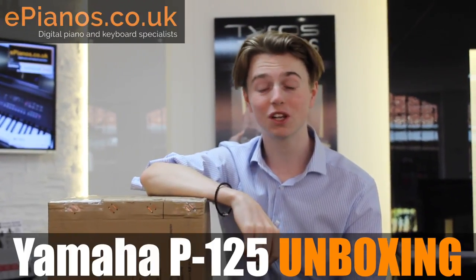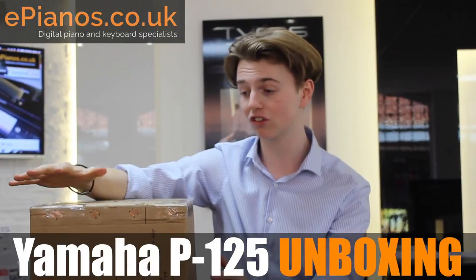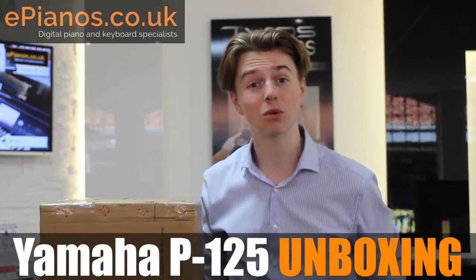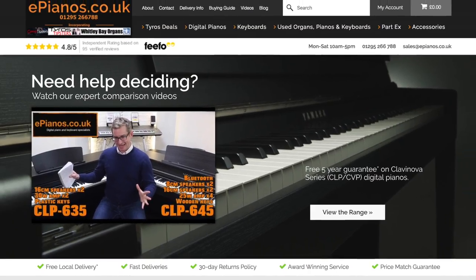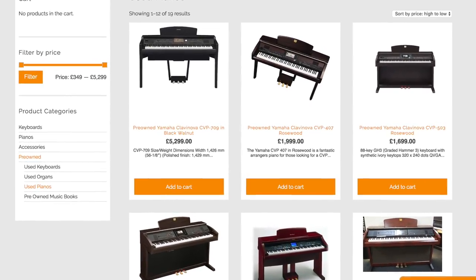Hello, it's Isaac here from ePianos and I'm here with the brand new P125 keyboard in the box, ready to go. I'm going to open it up and see what you get with it. Check out the ePianos website for all the latest offers and deals on digital pianos and keyboards, and have a look at the pre-owned section as well. The P125 is right here — let's get into it.